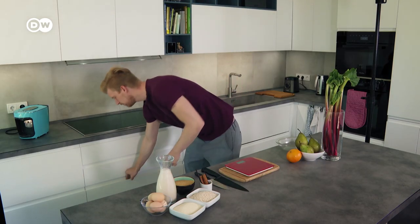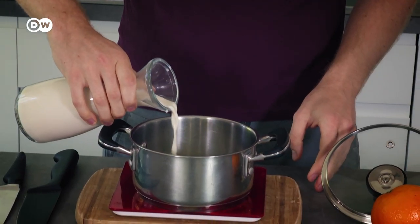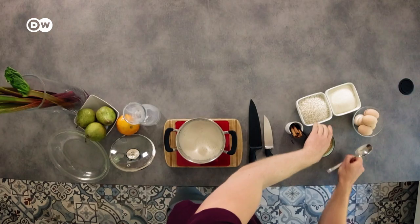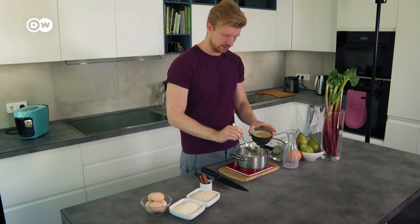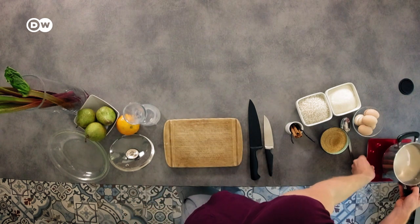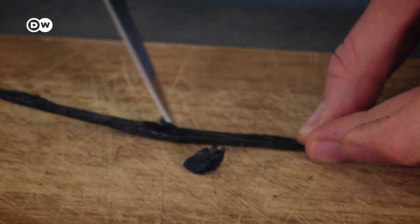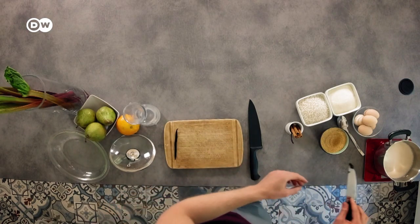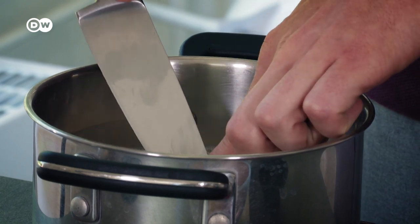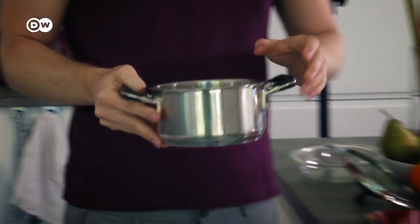Grab yourself a pot and combine your half liter of milk with 50 grams of sugar. You can go sweeter if you want — I actually like it a little less intense. Set that aside for a moment because we're going to scrape out our vanilla bean, then scrape it onto our knife and pop it into the pot.